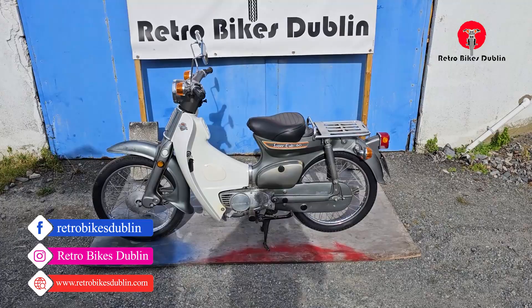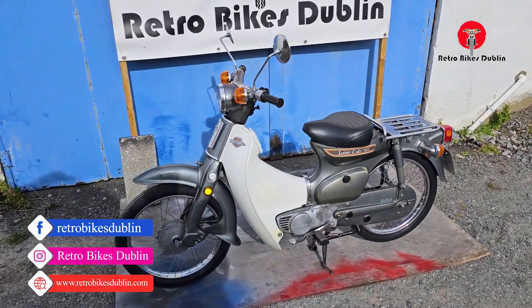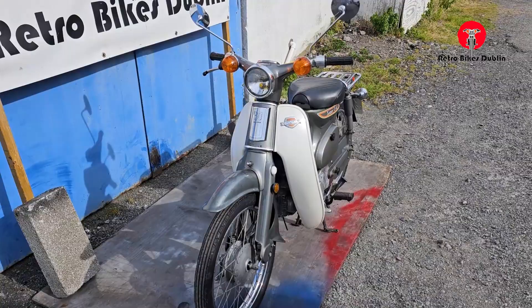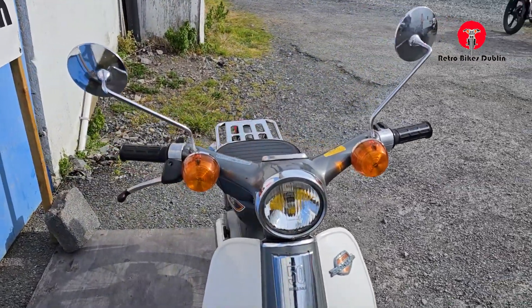Hello and welcome to Retrobikes Dublin. We're looking at a Honda Super Cub 50 from 1978, and it's a rare model with the Seagull handlebars, as you can see there.